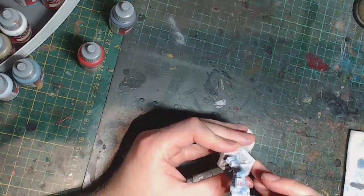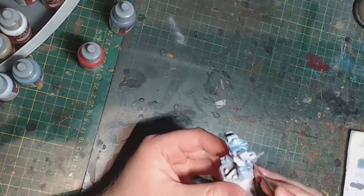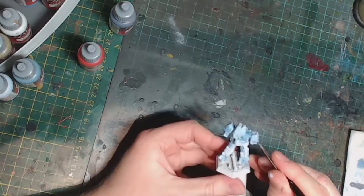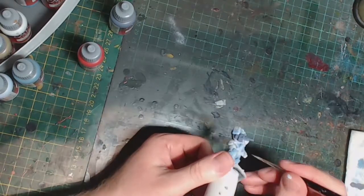Finally, just to break up the model a bit, I'm going to paint some of the weapon details in Vallejo Game Color Shadow Gray. This is just to break up the model and make it look like there are more colors than just the basic camo on the model — simple as just give it a flat base coat and you're done.